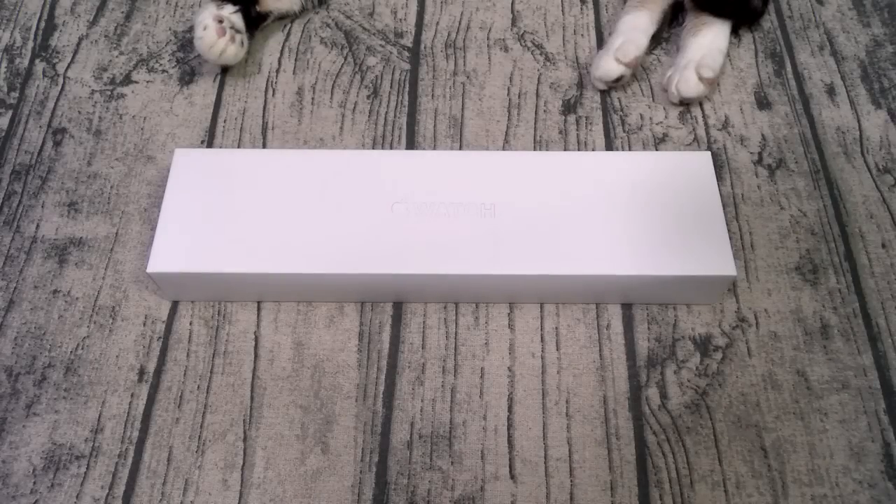Yo, what's up everybody? It's your boy Floss back again with another video and today we're gonna take a look at the Apple Watch Series 8.